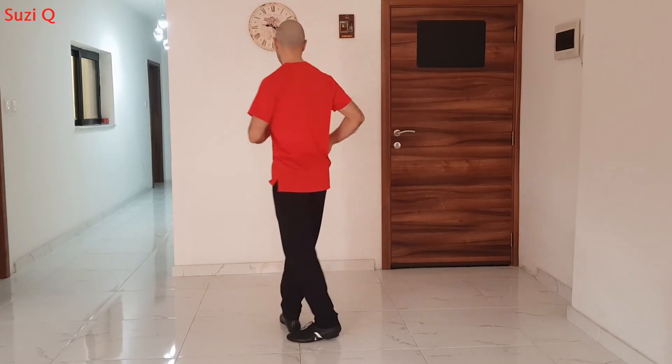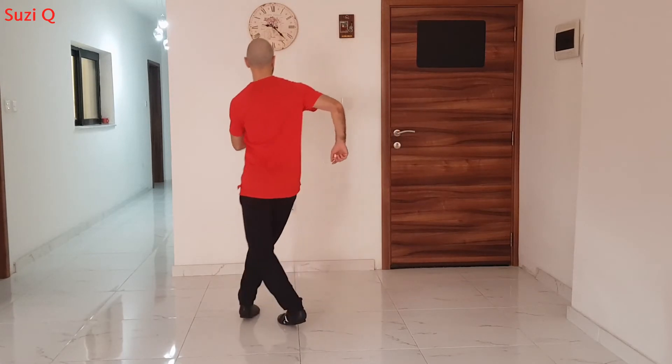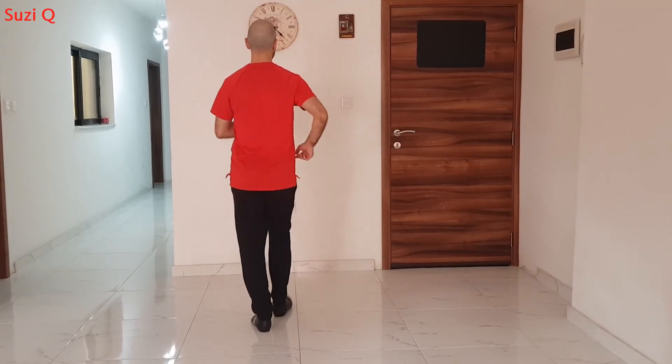I'll show you from this way. One, two, drop. Five, six, seven. One, two, three. Five, six, drop. One, two, three. Five, six, seven.